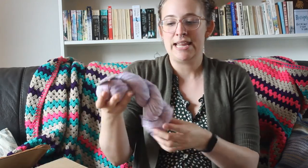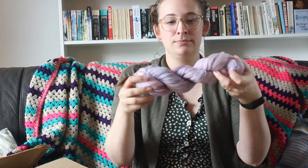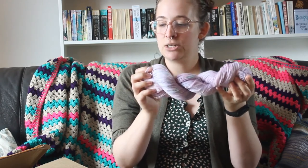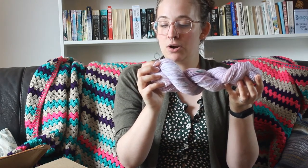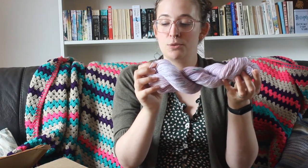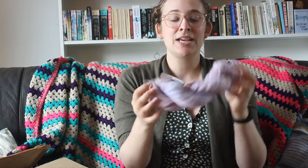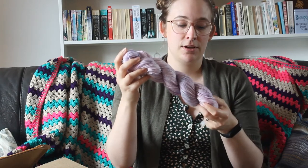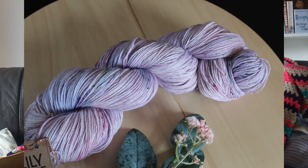The first thing on the top is this beautiful skein — I'll probably try and insert some close-up shots — but this is called Lake of Lilies, and it's a Wemmick Sock, which is 75% superwash merino and 25% nylon. This is by Lily Rose, who is a South African yarn dyer. I'm very excited to be sharing these South African hand-dyed yarns with you. This is a beautiful sock base that I'm going to be using to make a pair of socks for my mother-in-law.